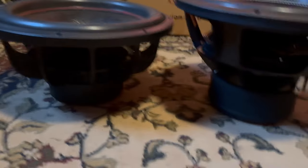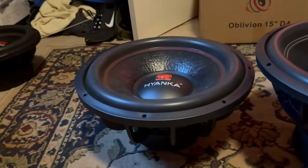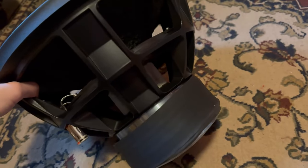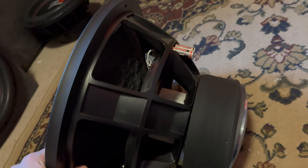This is the Slaps Audio, and this is the Hyenka 15. Look at the height difference — look how much beefier the Slaps is compared to the Hyenka. It's crazy. But anyway guys, enough of me chatting — let's get this thing in a box and see what it can do.